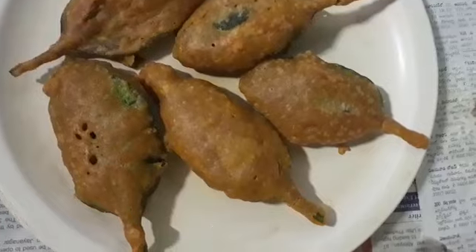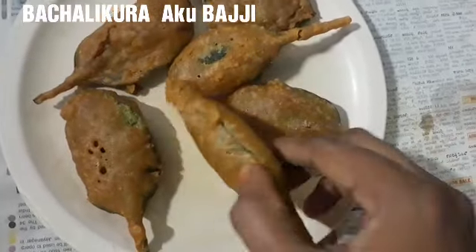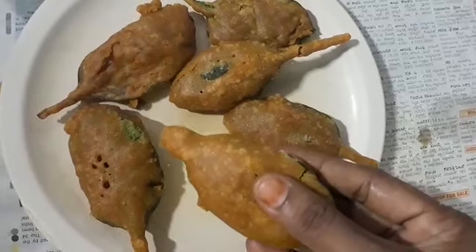Hi viewers! Welcome to my channel, Lero's. I am doing a lot of bread. It's very crispy and soft. It's very healthy. I will show you the ingredients.